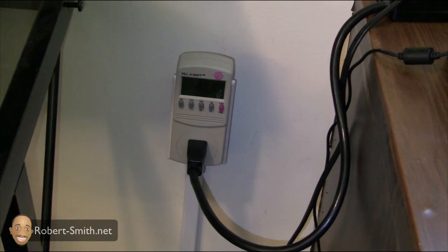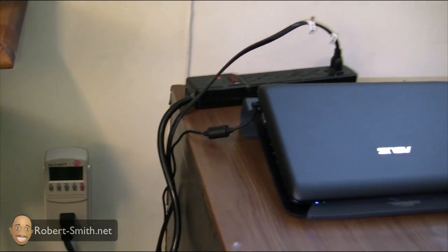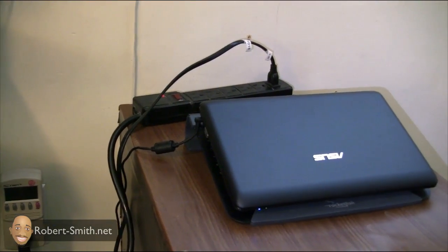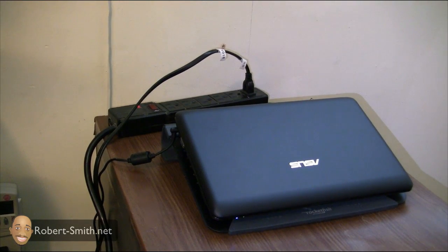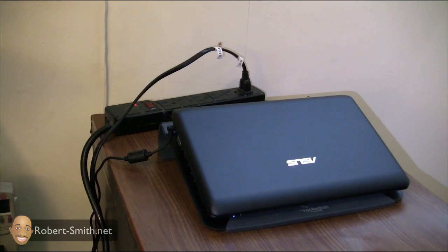I have my kilowatt meter plugged directly into it so I can keep an eye on how many watts different devices are consuming. Over here to the right I have my netbook that's going to stay on 24/7, and I have another power outlet to make it easier to plug multiple devices. With this system it's great — if the power goes out I can plug in just about any TV in the house.